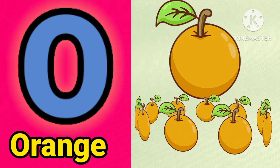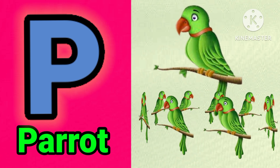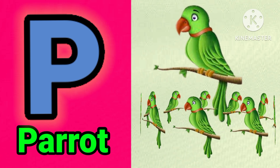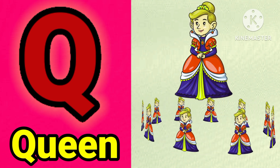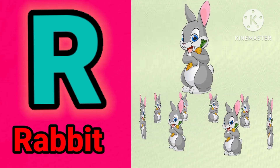E for orange. P for barric. Q for queen. R for rabbit.